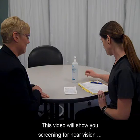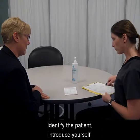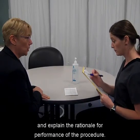This video will show you screening for near vision acuity using the Jaeger system. Identify the patient, introduce yourself, and explain the rationale for performance of the procedure.